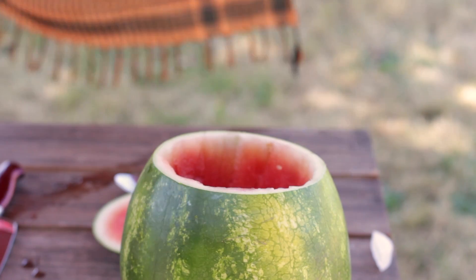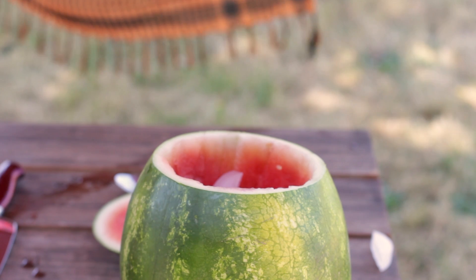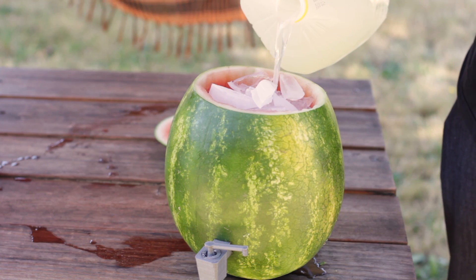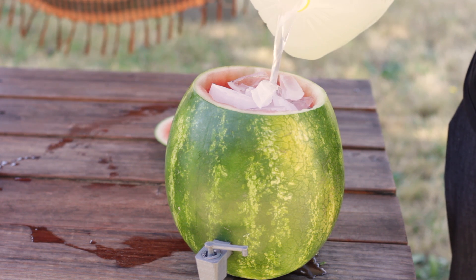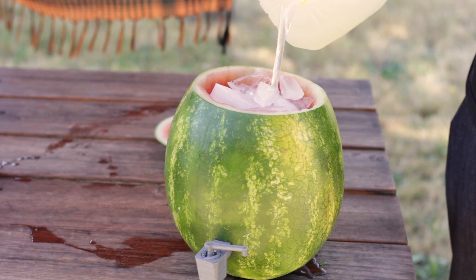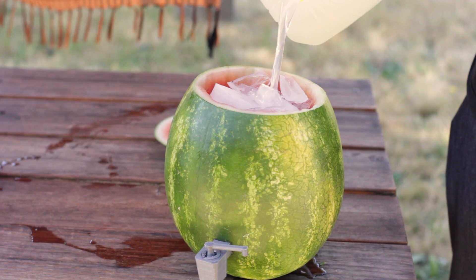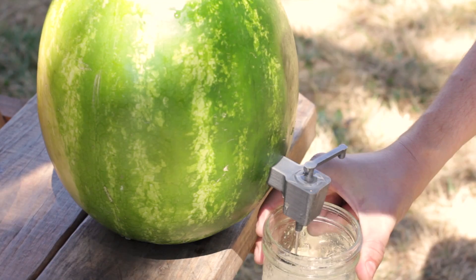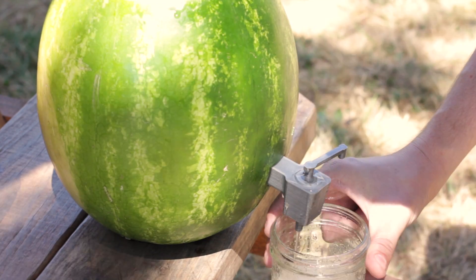Fill up the watermelon with lots of ice to keep things chilled, and then pour a beverage of your choice. I went with lemonade here, as the watermelon and lemonade combo is absolutely delicious. But if you're of a legal drinking age, think of all the crazy possibilities you might have at your fingertips. After everything's ready to go, you can place the lid back on the melon and pour yourself a nice cold beverage straight from the tap.